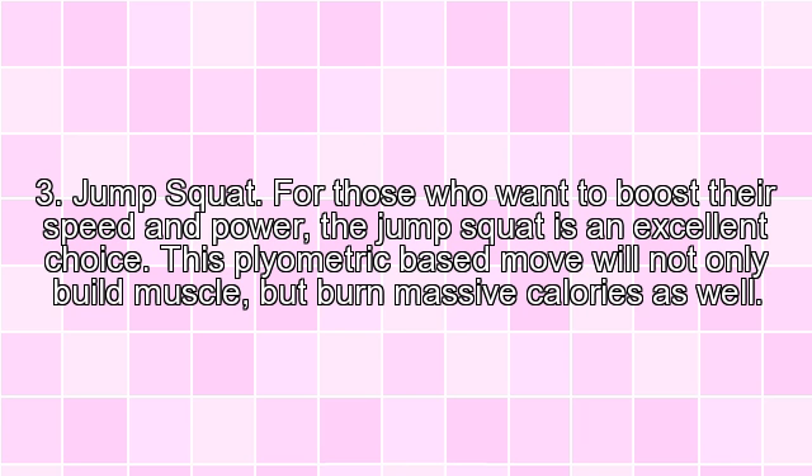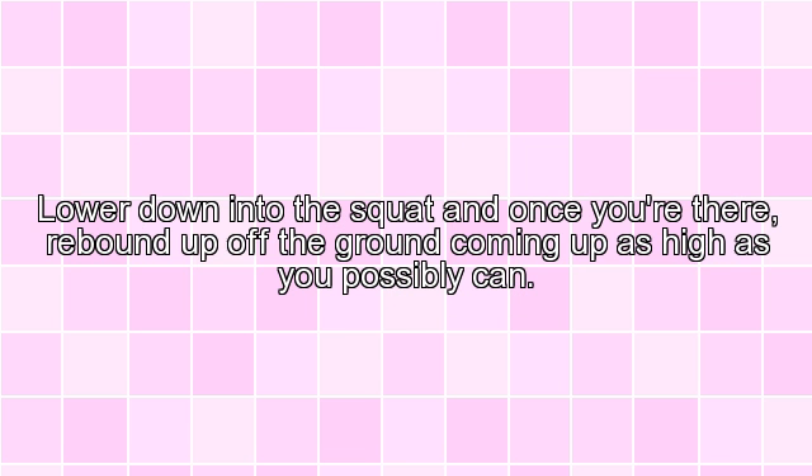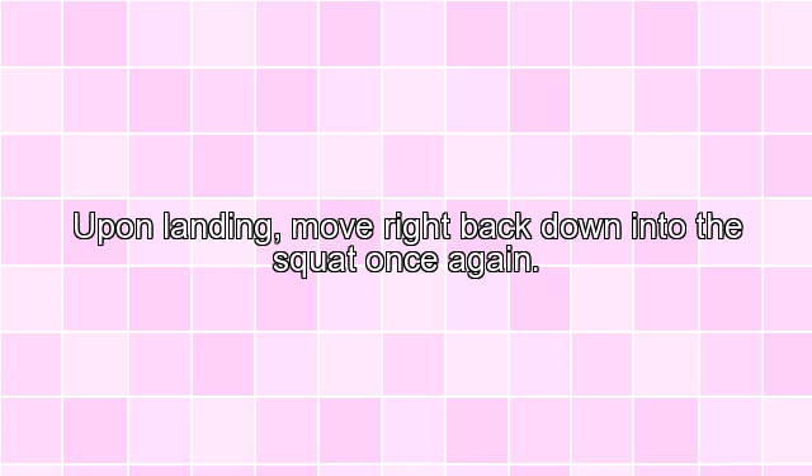3. Jump Squat. For those who want to boost their speed and power, the jump squat is an excellent choice. This plyometric-based move will not only build muscle, but burn massive calories as well. Lower down into the squat, and once you are there, rebound up off the ground coming up as high as you possibly can. Upon landing, move right back down into the squat once again.